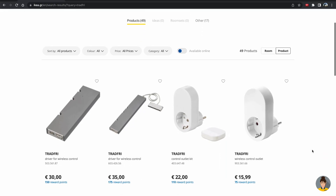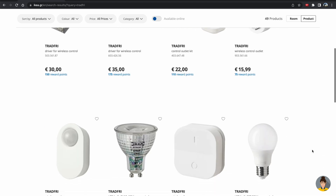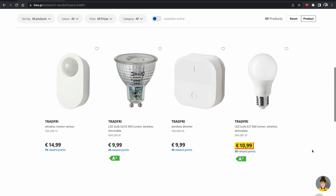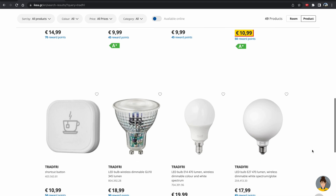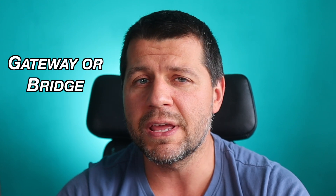IKEA has a line of smart home products called Tradfri. They have some smart bulbs, switches, plugs, and motion sensors. All of the IKEA smart products use the Zigbee network for wireless communication, which requires you to have a Zigbee hub, also called a gateway or bridge.